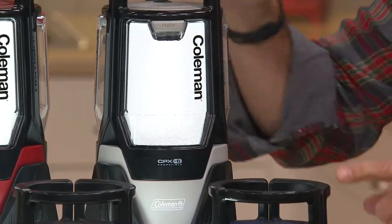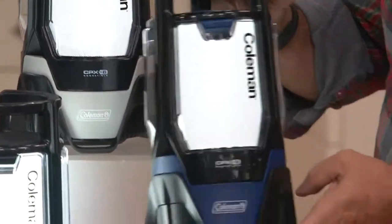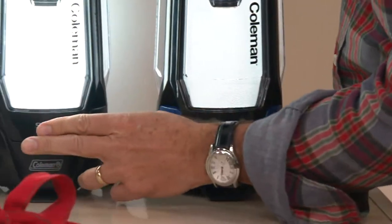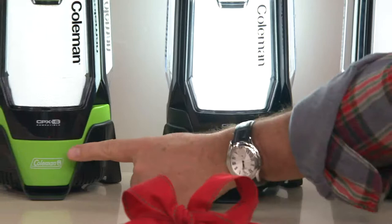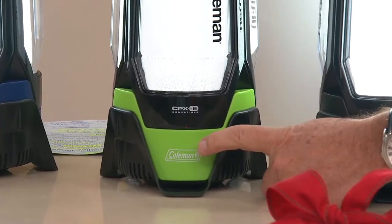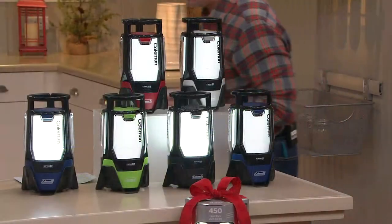Silver is exclusive to QVC. We have it in this beautiful blue color, which is also exclusive to QVC. We have it in black, which is exclusive. And here is the brand new green — by far our most limited color choice.